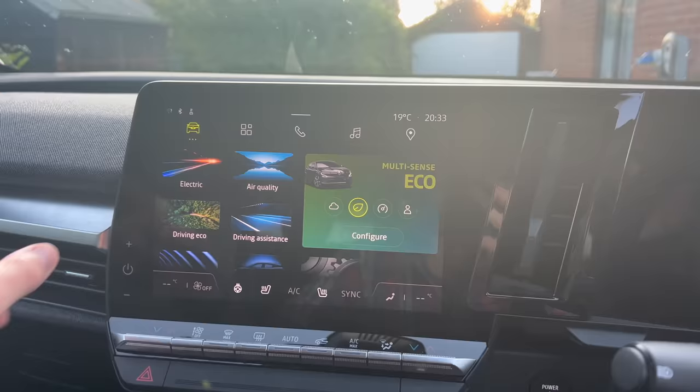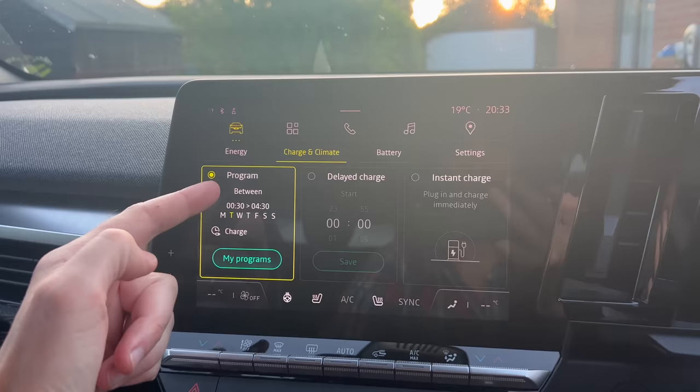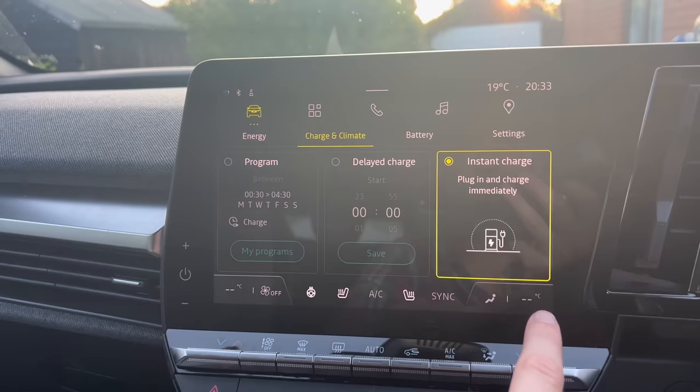All EVs, as far as I know, have charging timers and they all work in roughly the same way, but this is how you do it in the Megane. Here's your home screen, and if you go to Electric, then Charge and Climate, you go to Program — and as you can see I've actually already set it here. You can go to Instant Charge and that will just charge the moment you plug in, but I've got a program set so let's go to My Programs.